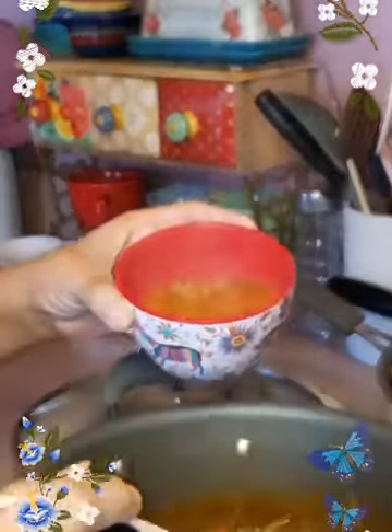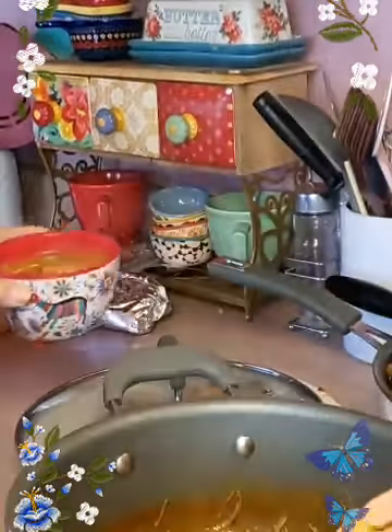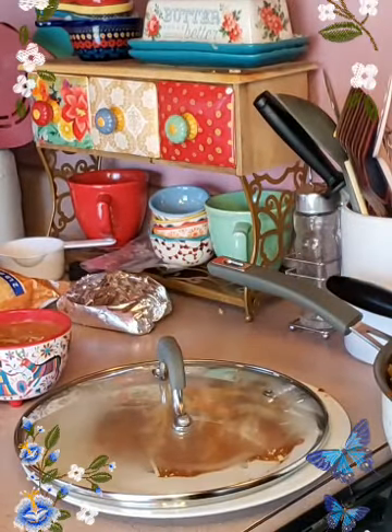This fideo looks so good. And I love black pepper on my fideo, so I'm going to top my fideo with it.